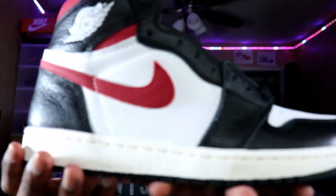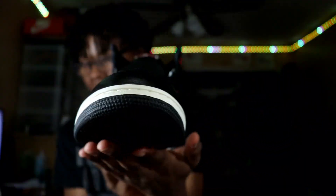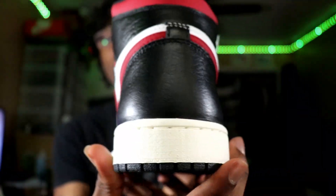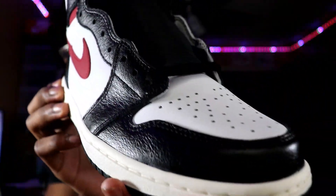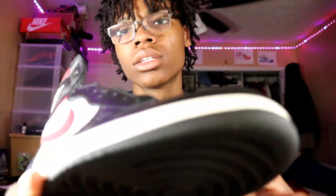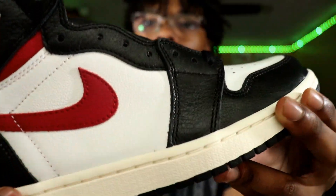Alright, so we got the Air Jordan 1 Gym Red, is what they call them. I don't really get it cause this is the only red on the shoe. But the leather on the shoe is very — there's definitely some nice leather. Really good quality leather, at least on the black parts. The white, not really.